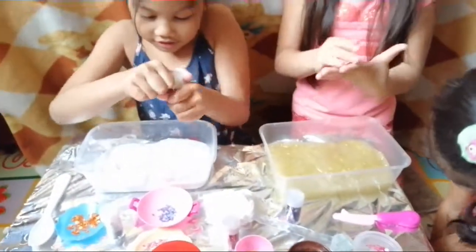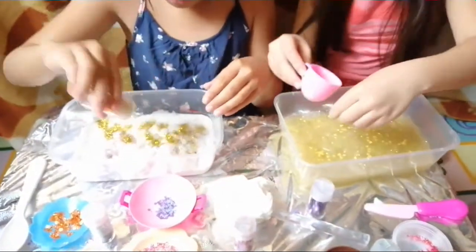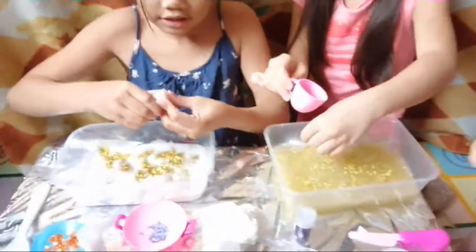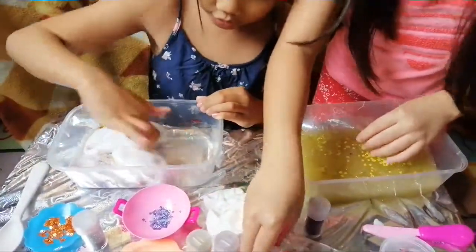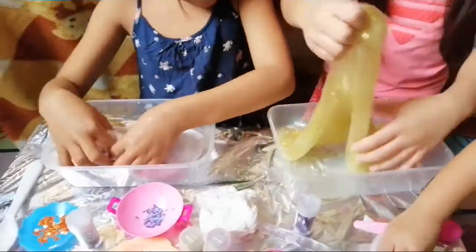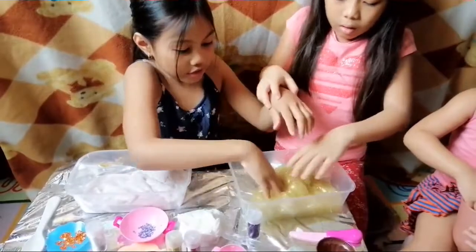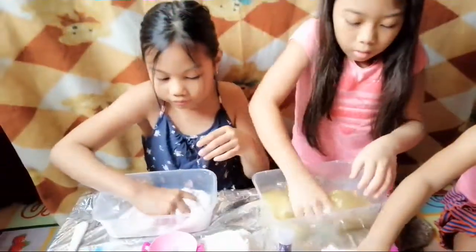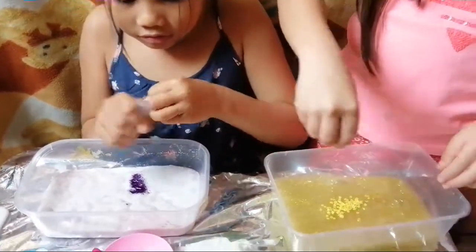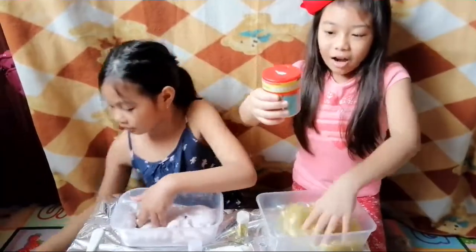I want to put gold too — can I have gold? Sure. Okay, I'm gonna make mine colorful. Oh, I can't open it, Sarah. No, that's enough. I don't want to make mine super gold and shiny — that's too much for my eyes. Mine is green and oily. I want green. I put too much water, of course. I want to put yellow stars on my slime.